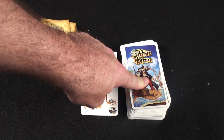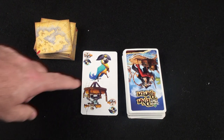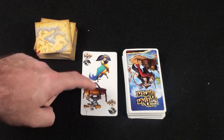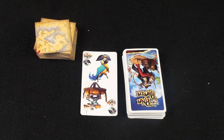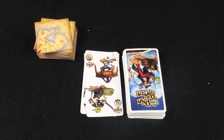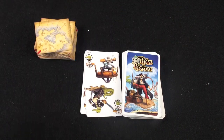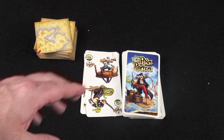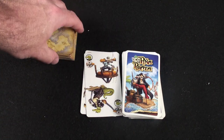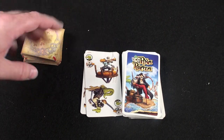Everybody draws eight cards from the top of the deck and you're ready to start. A turn is very easy — you're going to have either two pirates or one, or a bird and a rat. If you have one that matches, doesn't matter which one, then you can play that card down and your turn is over. If you do not have a card that matches, you draw a card and your turn is over. The round will end when somebody is out of cards, and the adventure tiles will be out, shifting and changing the rules as time goes on.